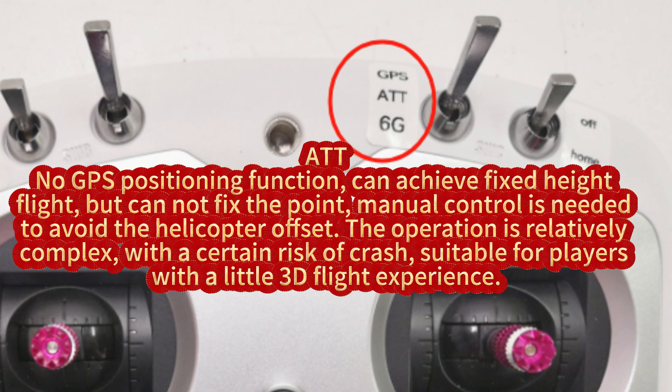ATT: no GPS positioning function, can achieve fixed height flight but cannot fix the point. Manual control is needed to avoid helicopter offset. The operation is relatively complex, with a certain risk of crash, suitable for players with some 3D flight experience.